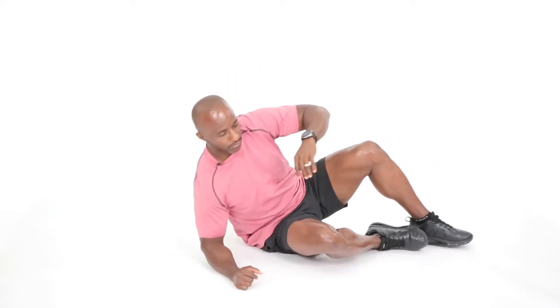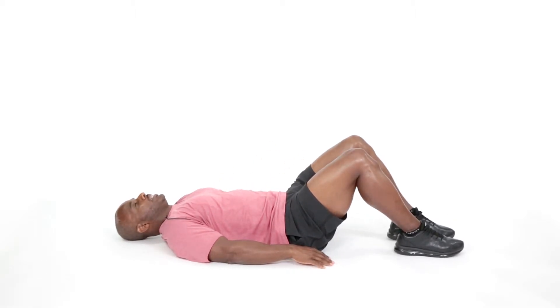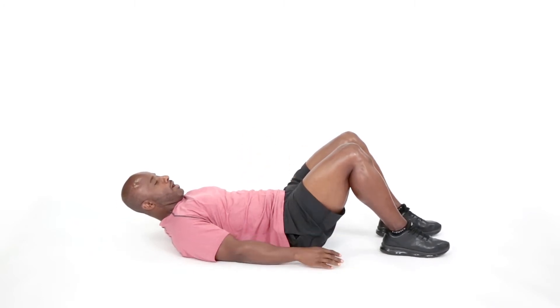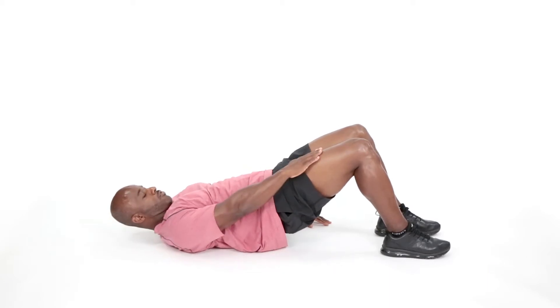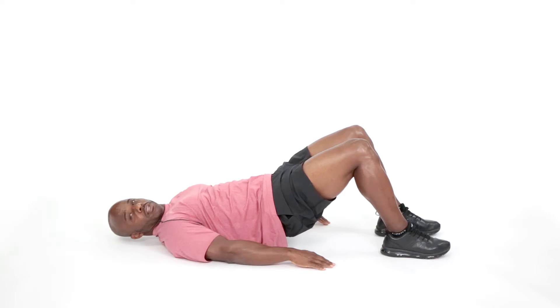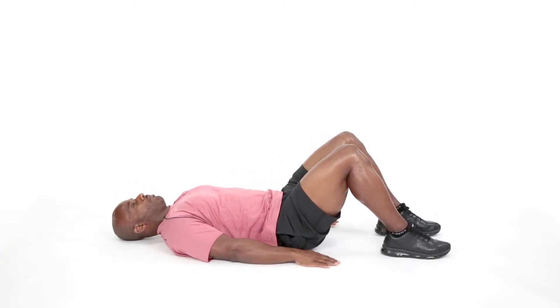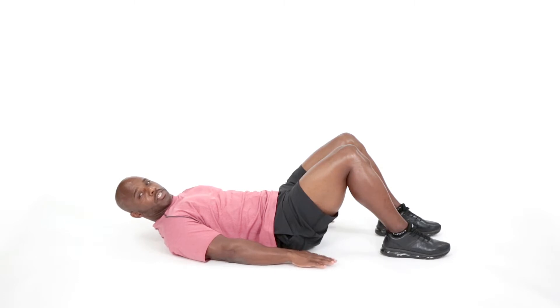So our first exercise, we're going to lay flat on the back right here. My hands are going to be down by the side. I'm going to breathe and take about two or three breaths here — inhale, exhale — just relaxing. Now we're going to be performing some hip raises. My feet are going to be forward about 12 inches apart. I'm going to press through the heels of my foot and raise my hips off the ground. We're going to perform 8 to 12 repetitions. Today we're going to do 8 repetitions. Here we go.